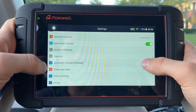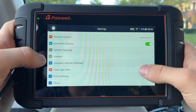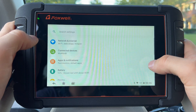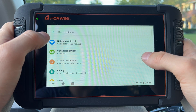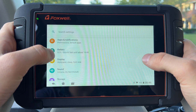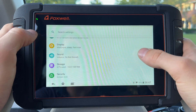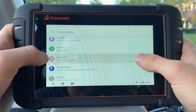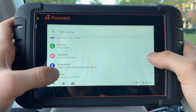You can also sort things in different ways and enable or disable automatic updates — so if you're plugged into a power socket with Wi-Fi connected, it will update itself automatically. General settings let you uninstall vehicle software and clear data in case you want to sell or give the device to someone else. In system settings, which is basically Android settings, you can connect to Wi-Fi hotspots and Bluetooth devices, check battery life — we're at 92% with about 13.5 hours left — view storage, and set a security lock.